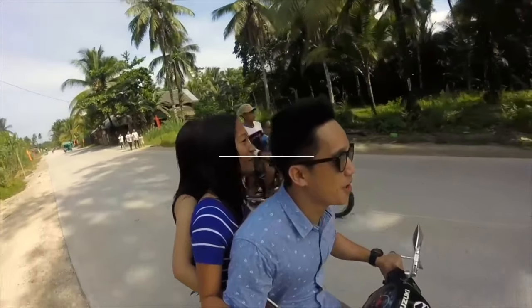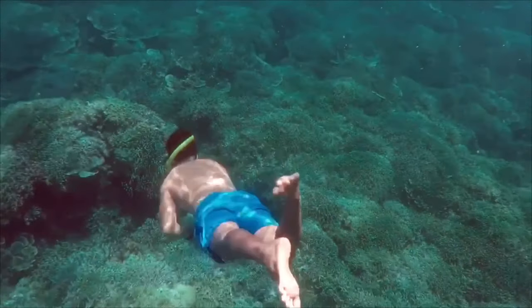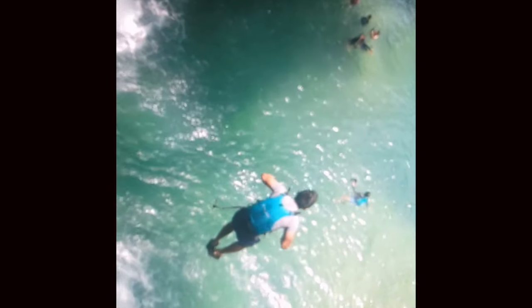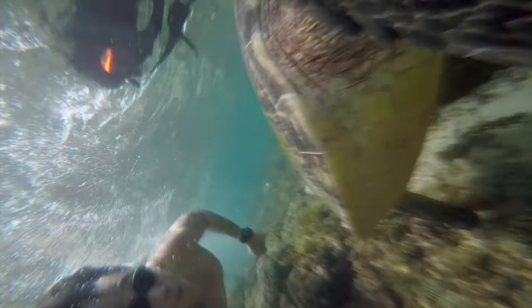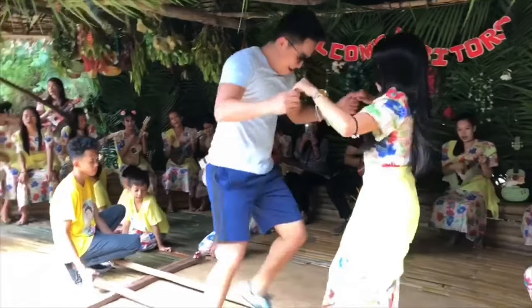Hi everyone, this is Brian and welcome to my blog. So for today's vlog guys, ang gagawin natin is we're going to do an unboxing of a new camera that I purchased sa Glorietta, sa iClick Glorietta.